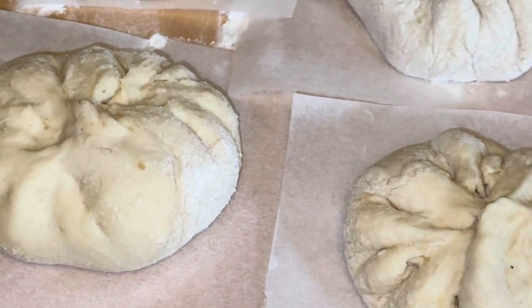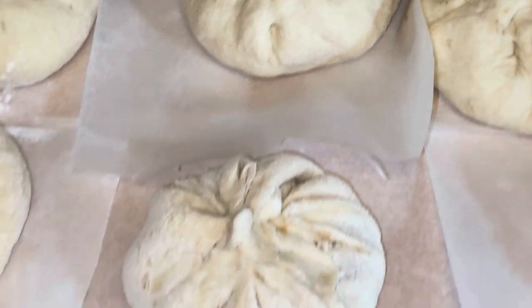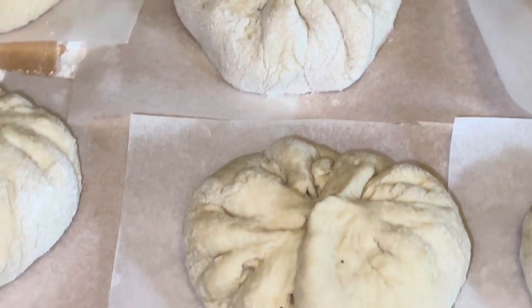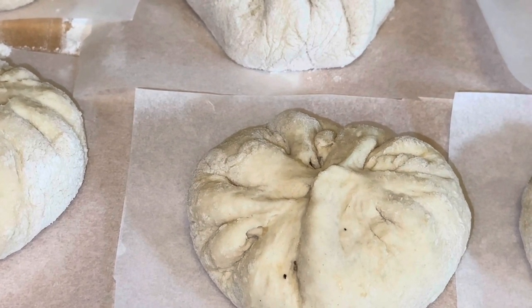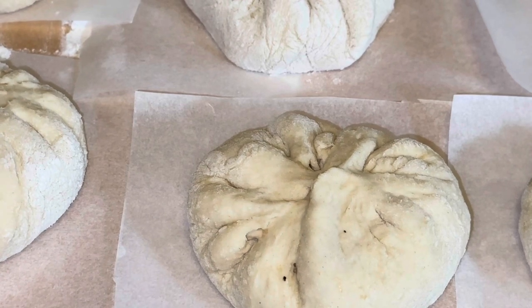We just made our bao here. We're going to steam it for about 20 minutes or so, and then we're going to leave it in there for 15 minutes after we turn it off, covered, so it doesn't shrink in size. We'll show you what it looks like.